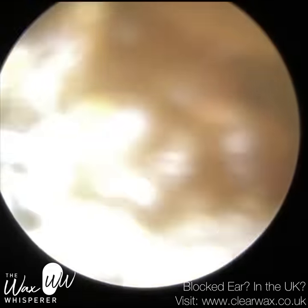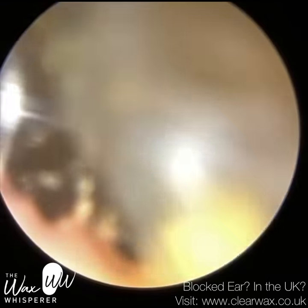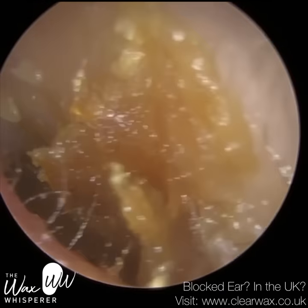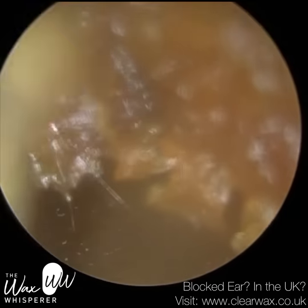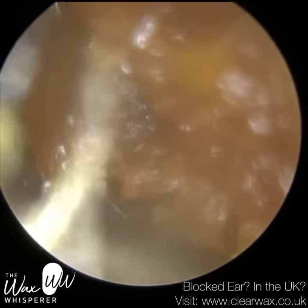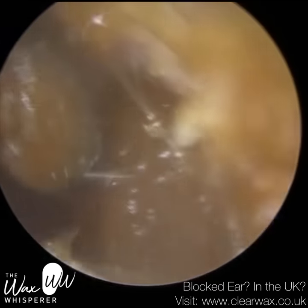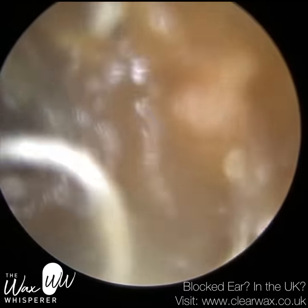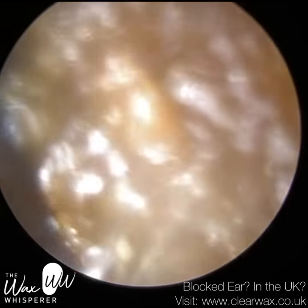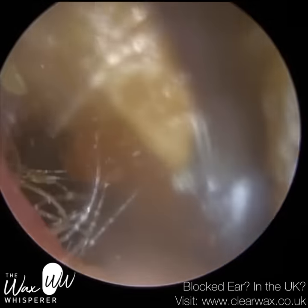Tinnitus is any sound — most typically a ringing or buzzing noise — but it can actually be any sound that originates either within your ears or inside your head. It's not a sound that you're hearing from an external source. And with patients with debilitating tinnitus, you want to avoid making that worse, exacerbating it.